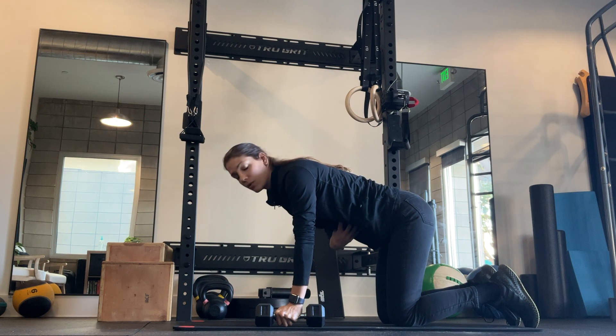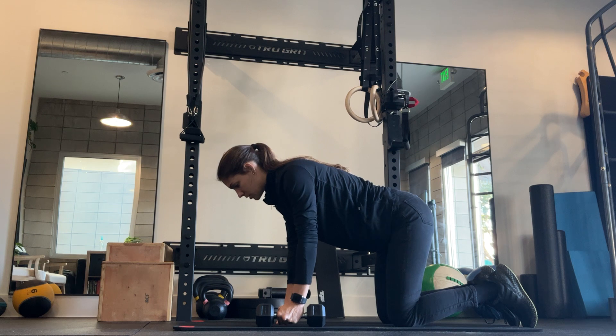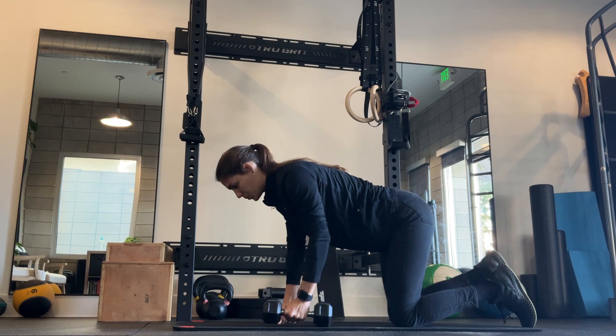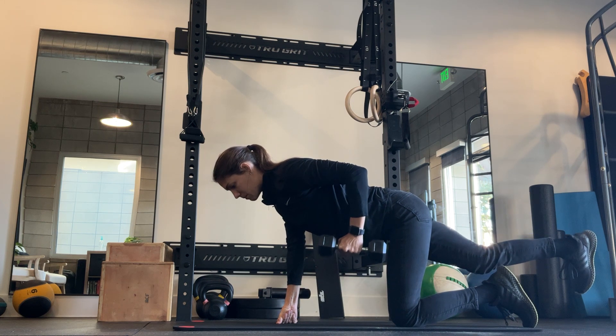You want this to be your firm foundation. The only thing that's moving is your arm and your leg. Focus on breathing — you're going to be breathing out as you lift, breathing in as you come back to start position.